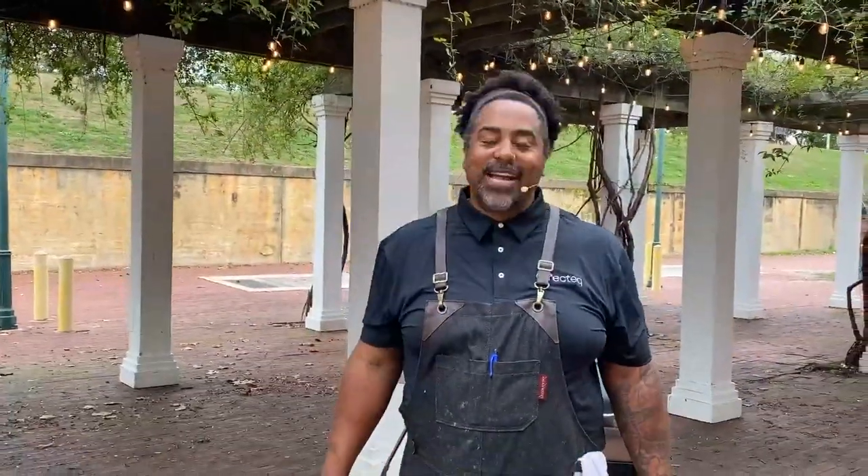What is up, America? How are you guys doing? Welcome to another Backyard and Beyond. I'm your host, Chef John. And today, we're downtown Augusta.